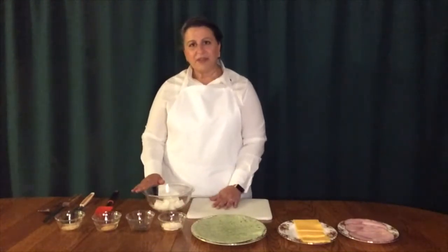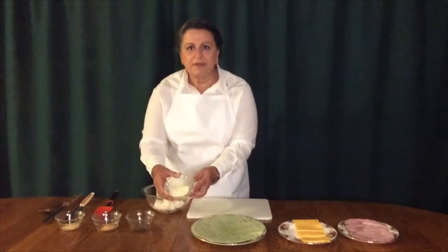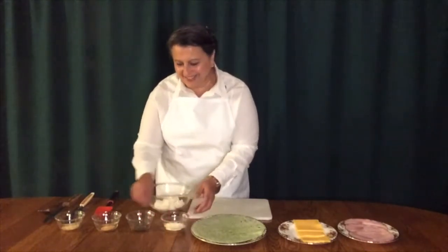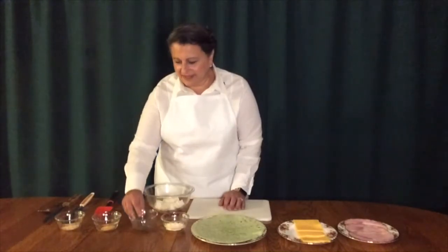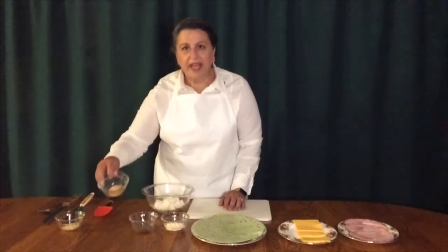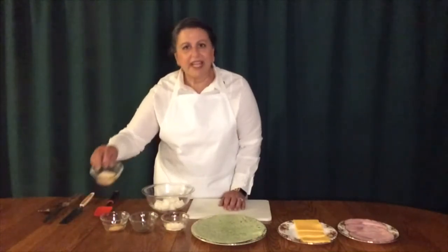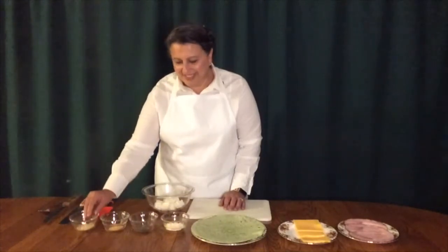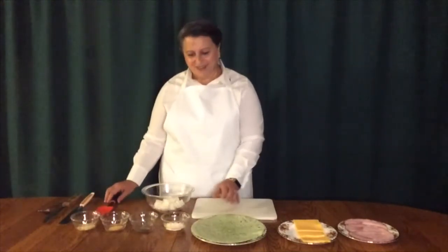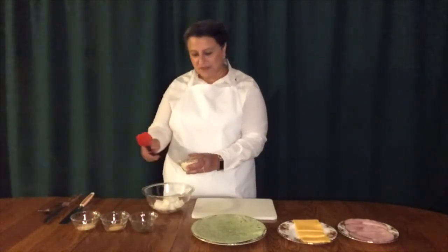The other ingredients that go in the cream cheese are a quarter cup of mayonnaise, a half a teaspoon of dill, a half a teaspoon of garlic powder, and a half a teaspoon of onion powder. We're going to add all these things to our cream cheese and then blend it very well.